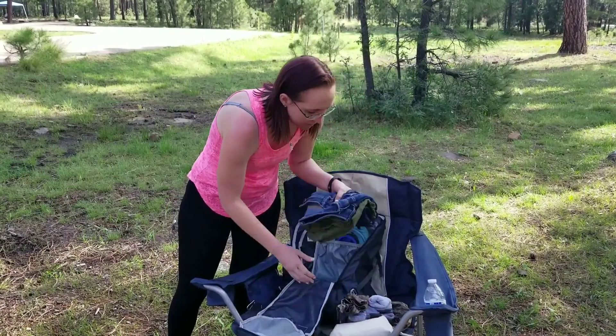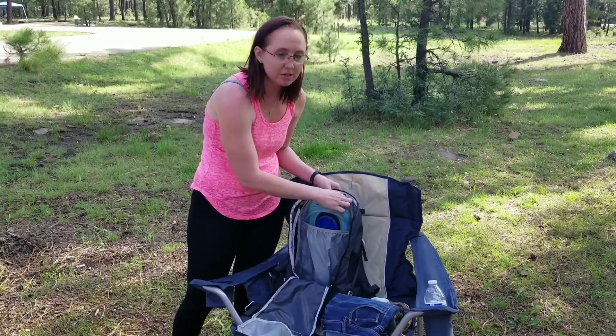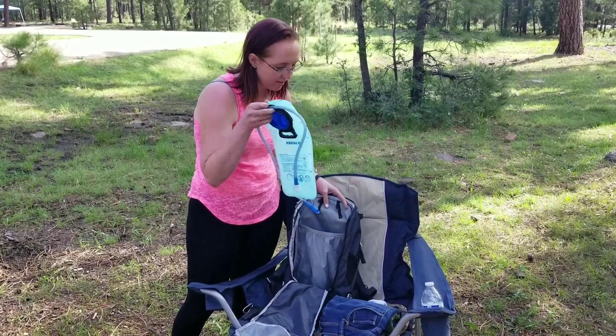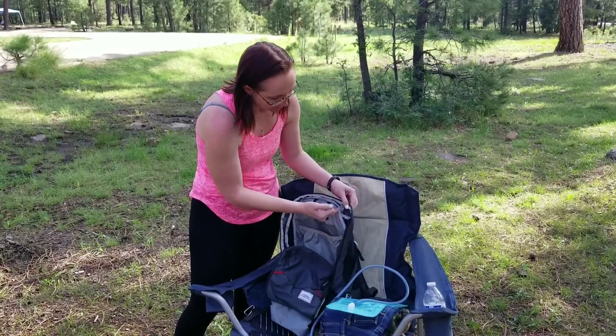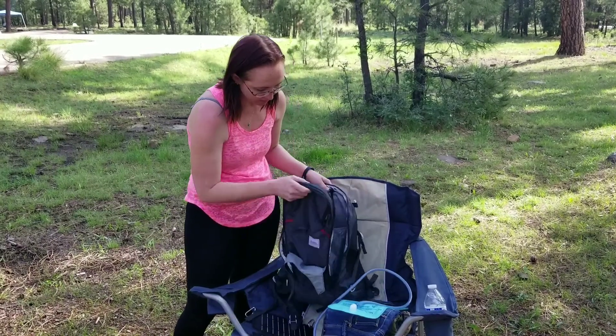It's got a built-in hydration bladder area. The clips on this are actually kind of cool — they're not proprietary, so you can use them with any hydration bladder you've got. That way you're not stuck with just one bladder in case something ever happens to it. It routes right up through the backpack and into the shoulder straps so you can carry it.